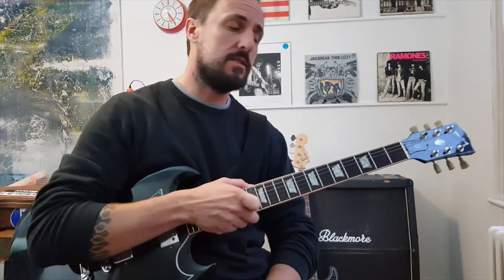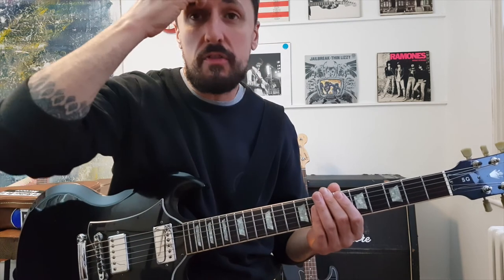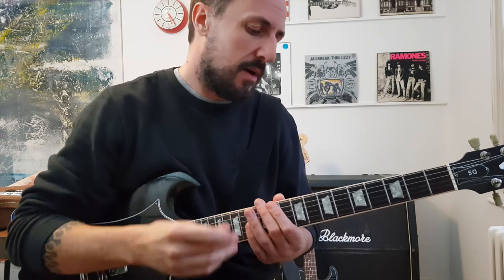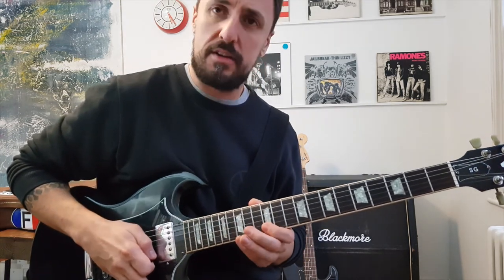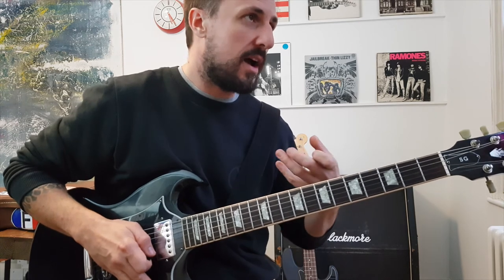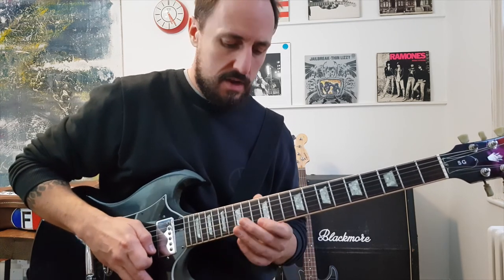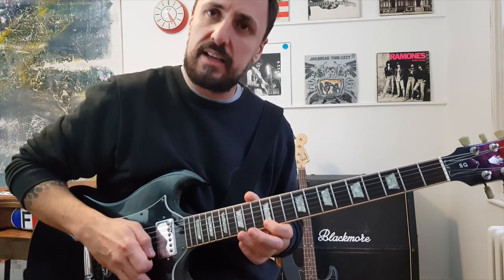So hopefully this will help you out, guys. Play around with it, have fun with it. We call it improvising — there's no right or wrong. It's really about getting to know the pentatonic scale in a way where you're not just playing it from start to finish all the time. You get so used to it and then you can add fun licks in between.